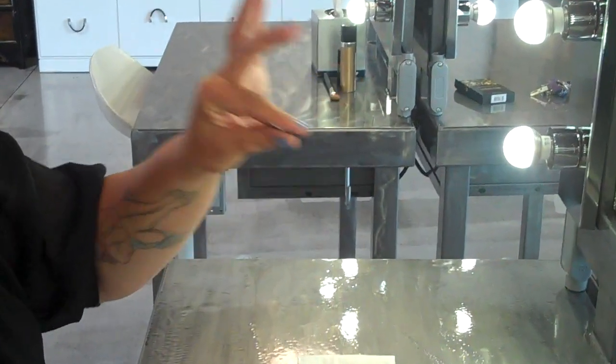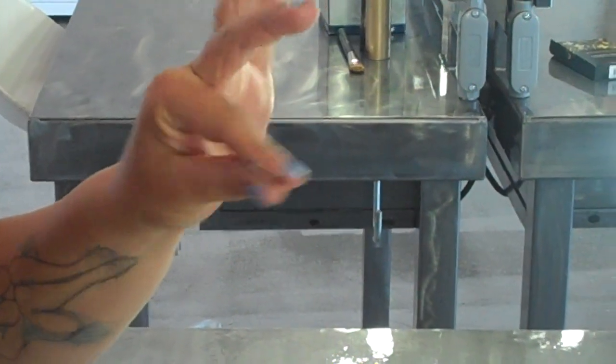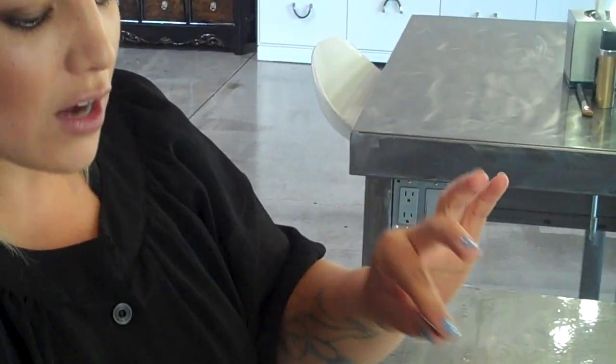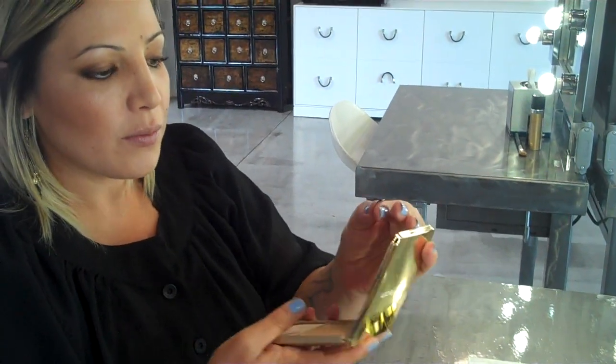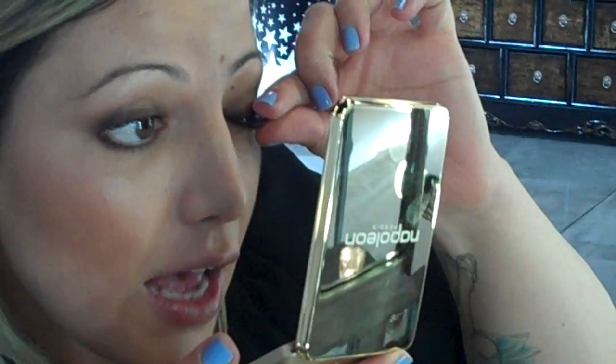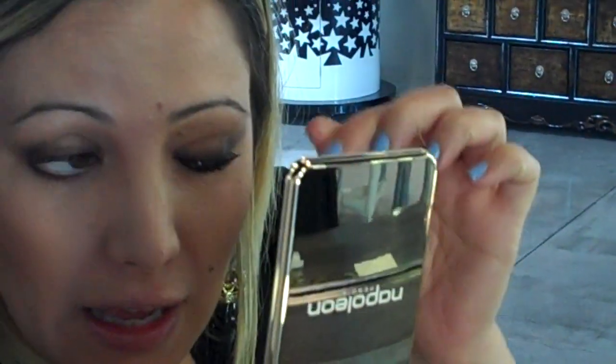Now here's the tricky part. What you want to do is really clasp that lash between your finger and your thumb so that you've got absolute control. What I want to do now is pick up my hand mirror so that I can get nice and close. I'm going to pop that lash towards the middle of my eye length and just tap it on there so that it starts to adhere.